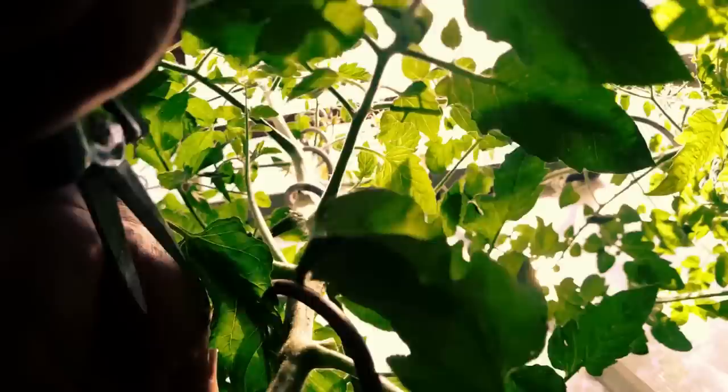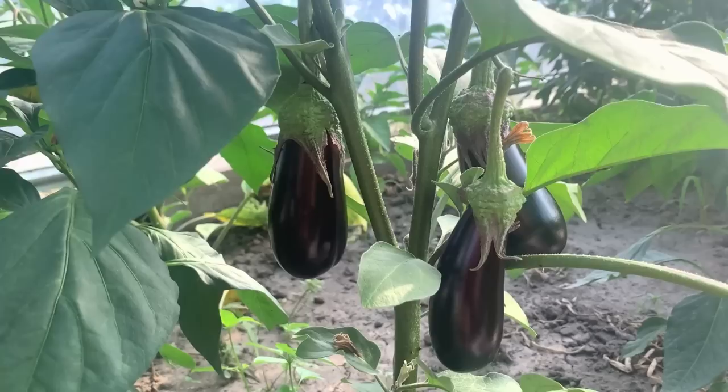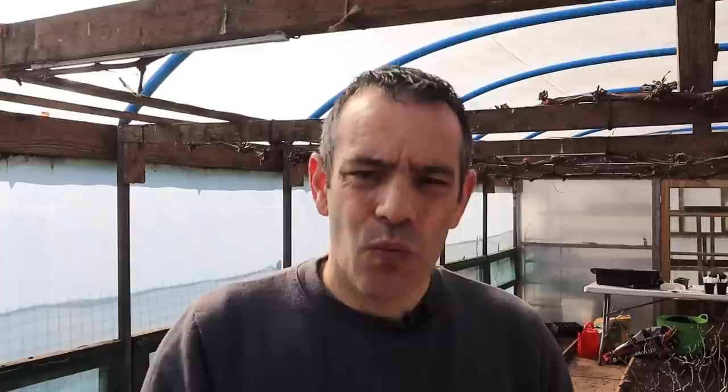Transplanting your seedlings is just the beginning of their journey towards becoming mature plants. Once in their new growing position, it's important to provide proper care including watering, fertilizing, and pest control. Some seedlings like eggplants and chillies require warmer temperatures than others like brassicas. It's important to monitor the temperatures in your growing area and adjust as needed. Smaller cell trays and pots will require more frequent watering than larger ones as they dry out more quickly. When watering your seedlings, it's best to use tap water rather than rainwater, as rainwater can carry disease and bacteria that may harm your plants. Be sure to water carefully to prevent damping off disease.